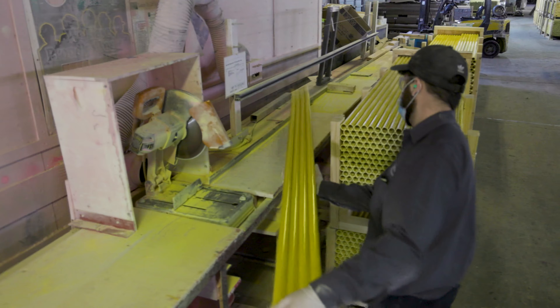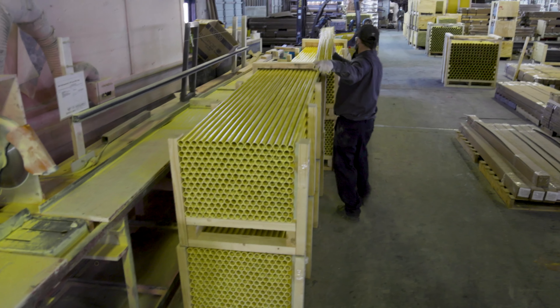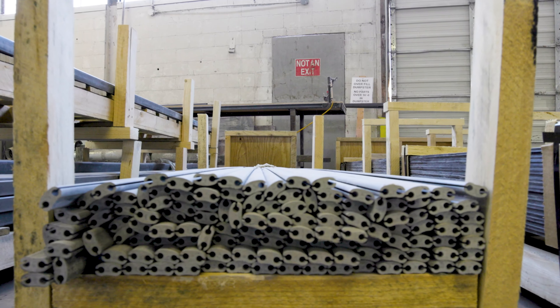The Pultrusion process allows for continuous processing of high-volume lengths of FRP profiles. The possibilities for simple to complex shapes are almost endless.